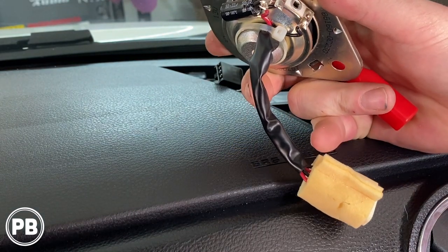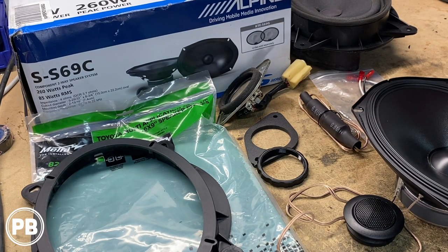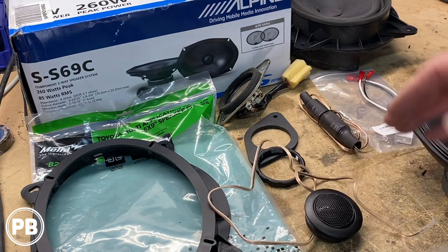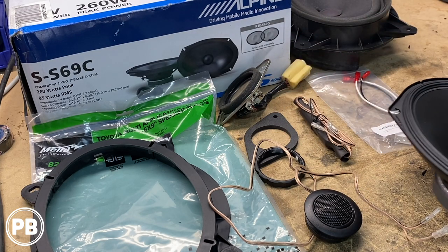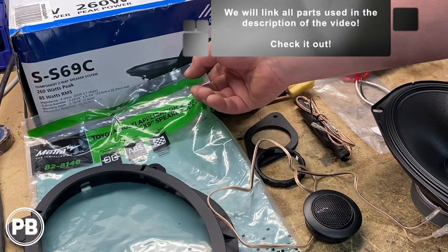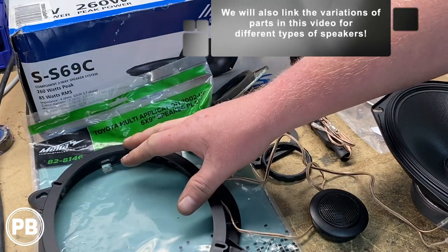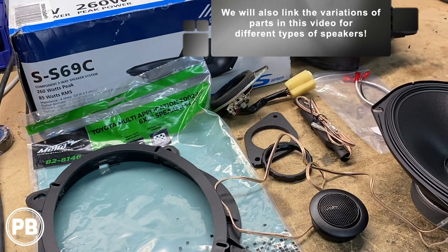Let's head over to the bench to show you the rest of the parts needed for this install. The speakers we're going with are these Alpine component 6x9s — a mid-range 6x9 speaker and a separate tweeter. The set also comes with a passive crossover for the tweeter, and the crossover for the mid-range is built into the mid-range. To accommodate those in the factory location we need some bracket adapters — the one called for on this truck is the Metra 82-8146. They also make one that adapts a 6x9 opening down to a 6.5, so keep that in mind depending on what speakers you're installing.